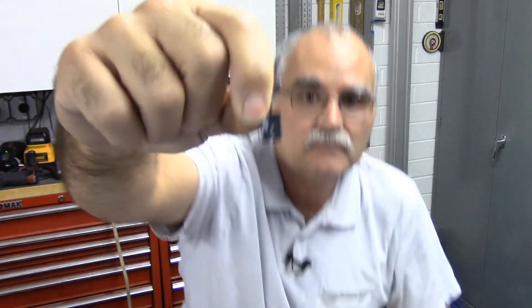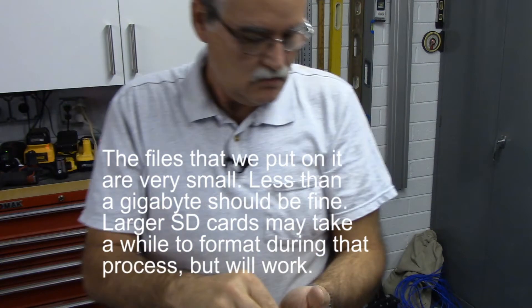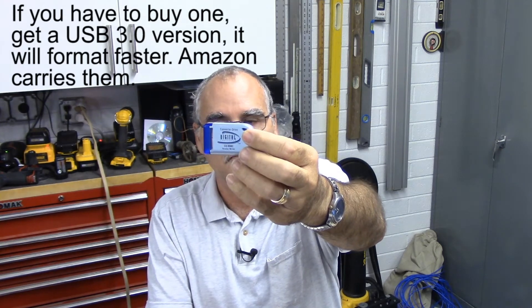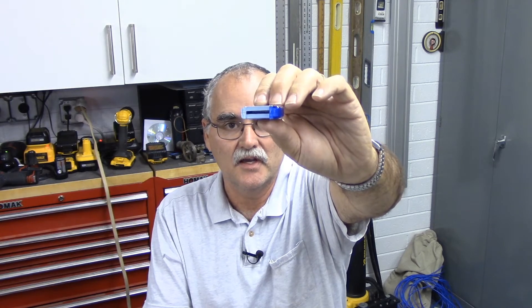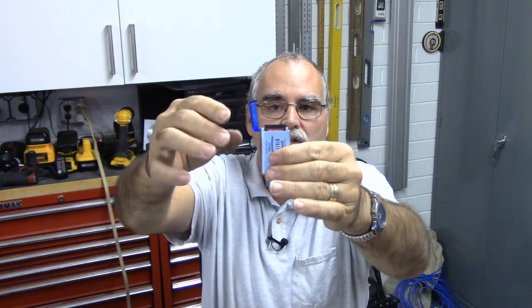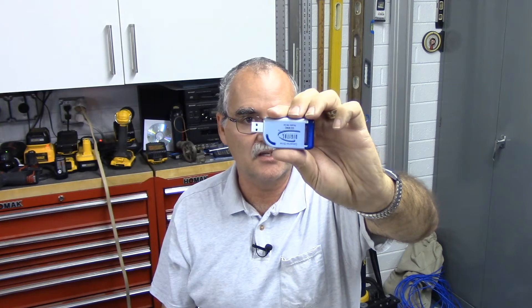The second thing you're going to need is a micro SD card — at least one gigabyte. You'll also need a way to get data from your Windows PC onto it, so I have a USB SD card reader/writer. It takes standard SD cards, but that's not a problem — I have an adapter. You slide the micro SD card into the adapter, lock it in, put it in the USB reader. When plugged into your Windows computer, it looks just like a USB memory stick.